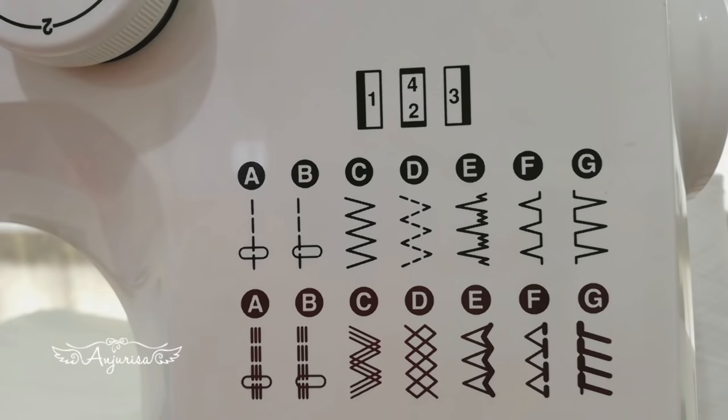These are the patterns on my sewing machine. To sew elastic fabric, we can't use a regular stitch. Instead, I will use this knit stitch to sew this turban headband. If you don't have this pattern on your sewing machine, you can use a regular zigzag stitch.